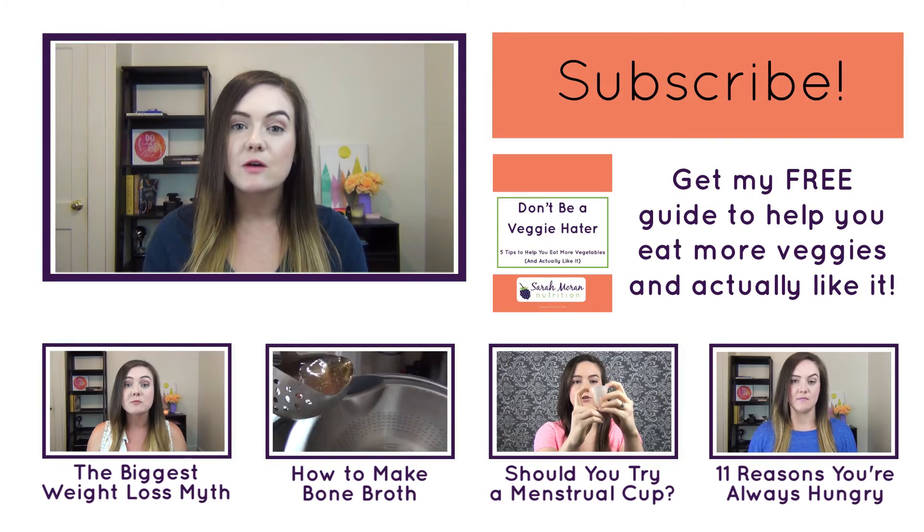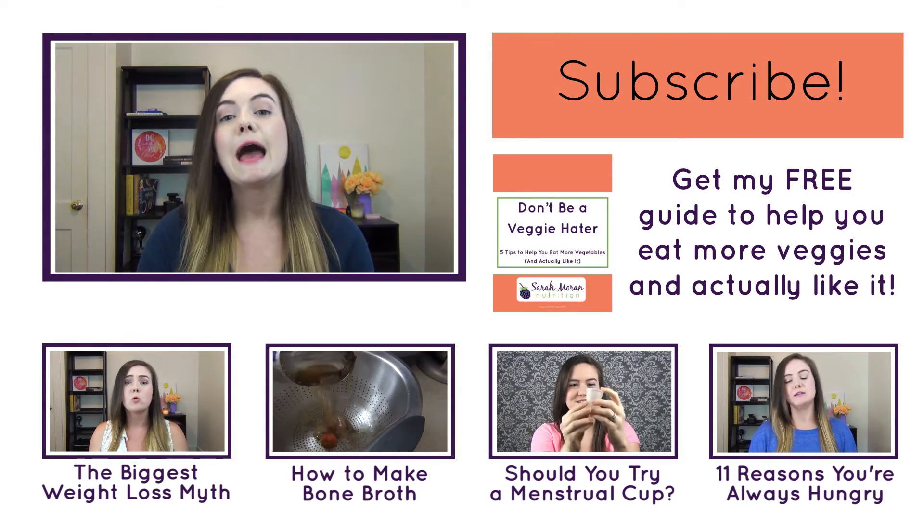Before you know it, your house is going to smell amazing. So that's my quick tip for making your house smell awesome in the fall.